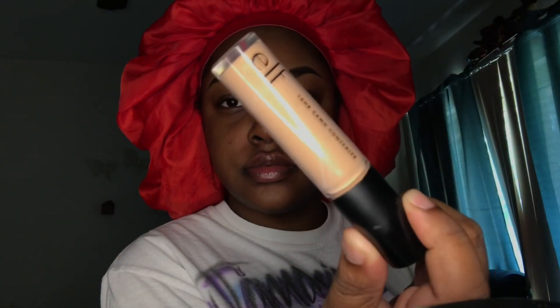I'm applying my ELF Camo concealer as a base for my eyeshadow. If you're a loyal keto beauty or keto queen, then you know I do this in almost every single video.